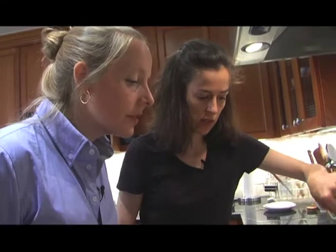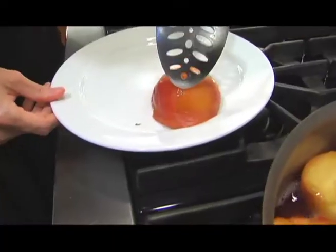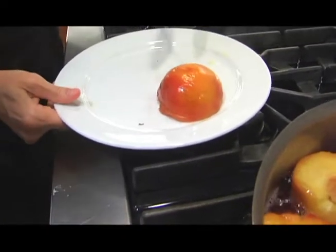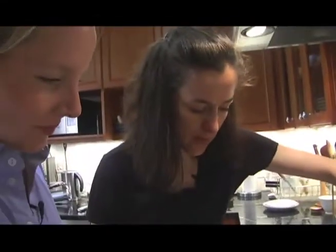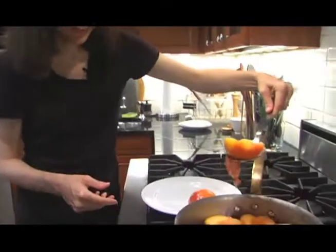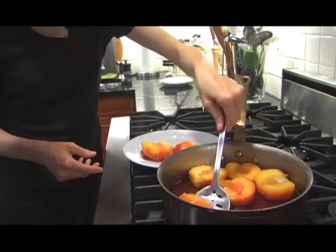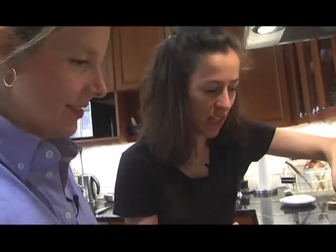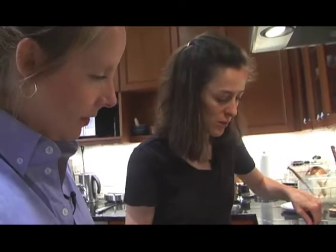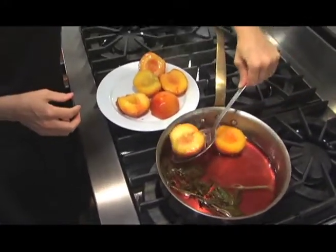The peaches have gotten all nicely tenderized. See how it wrinkles like elephant skin? That means they're ready because the skins will come off. Oh, that one's already coming off — it's hilarious. As we learned yesterday, you don't want to let them cool totally before peeling them because the sugar actually reseals the skins onto the peach. You want to wait until they're just cool enough to touch and then slip them off like you would a tomato skin. Although a lot of these are just coming off by themselves, which is nice.